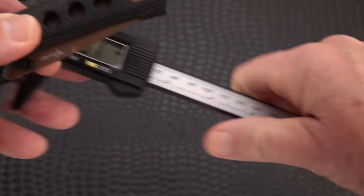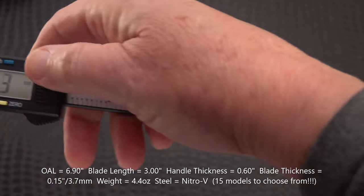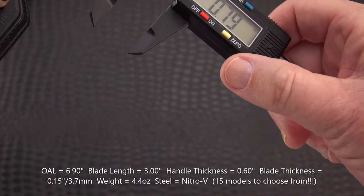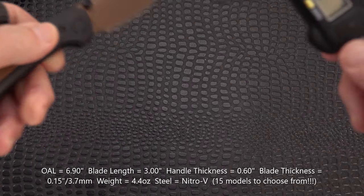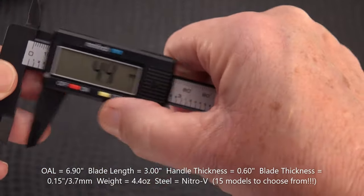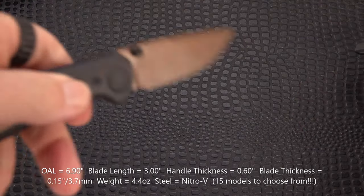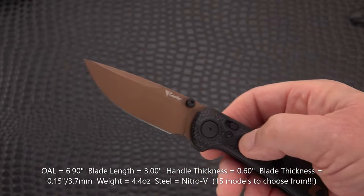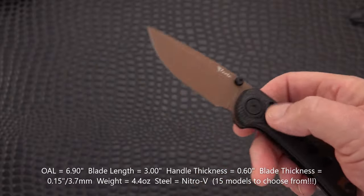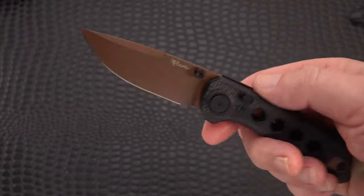Let's do some quick measurements. The blade and overall length you already saw. It is 0.6 inches across the handle, and that is a thicker blade at 0.15 inches, which is 3.7 millimeters. The overall length is 6.9 inches, the blade length is 3 inches, and the weight is 4.4 ounces. I'll shoot all of that up on the screen for easy reading.